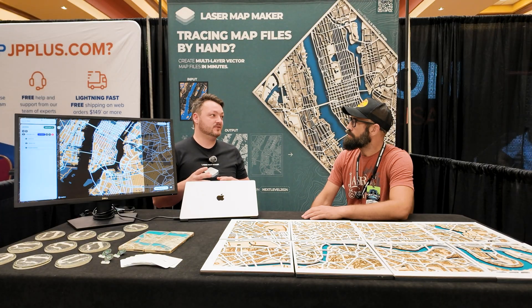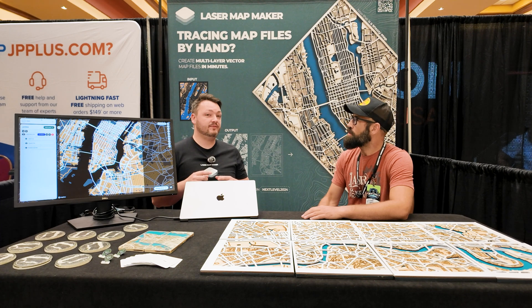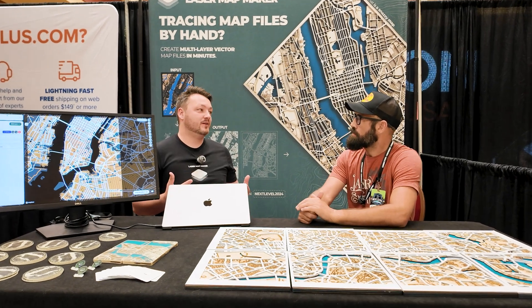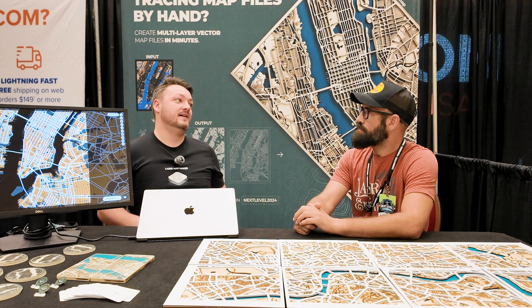Bathymetry is what we're aiming for — probably Q1 2025. Topography is closer to Q4 2025. The whole goal of Laser Map Maker is to make sure that once your files are exported, you're ready to cut and engrave. We're cutting that whole process down by a landslide.